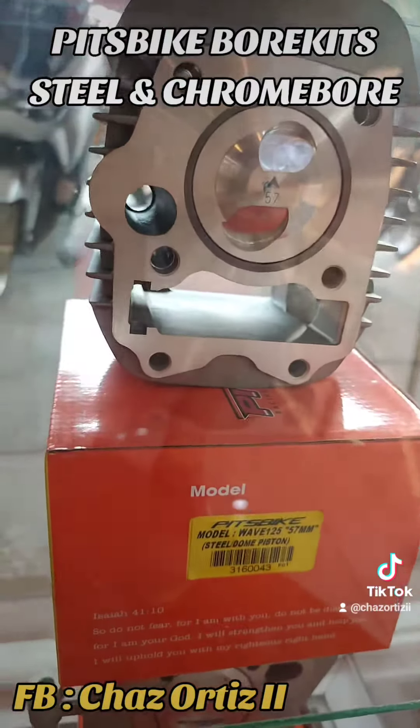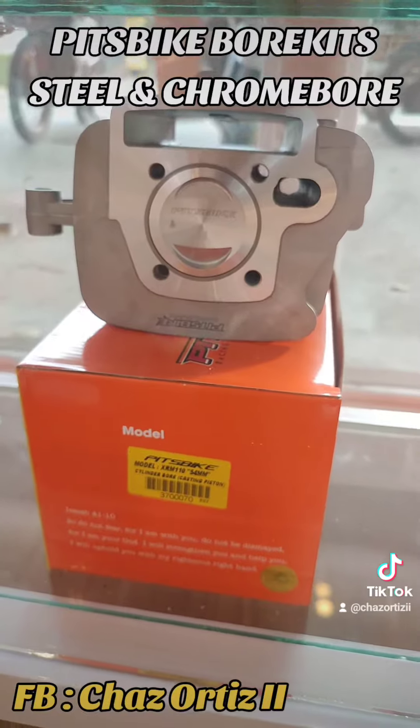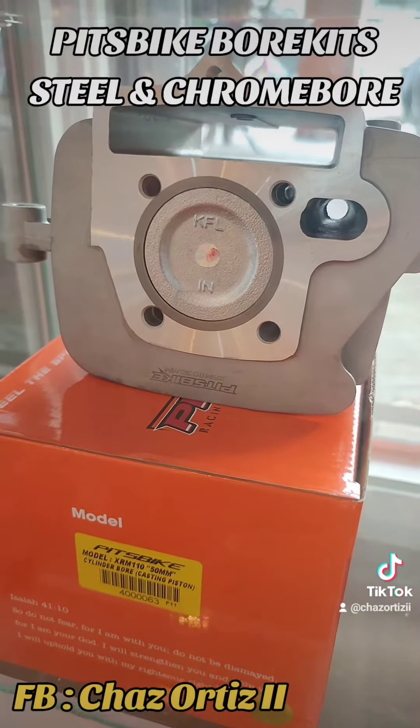Wave 125 67mm, Wave 125 57mm, XRM 110 56mm, XRM 110 54mm, XRM 110 53mm — and stock bore ng XRM 110 is 50mm.